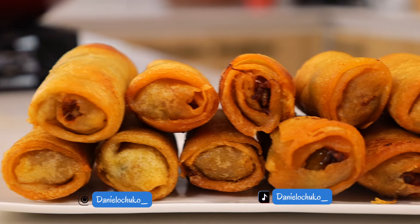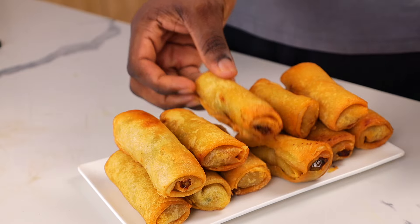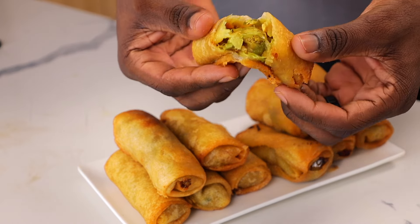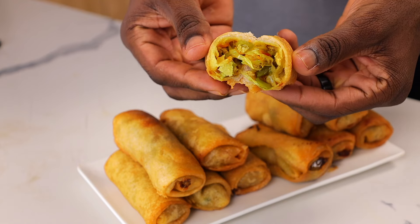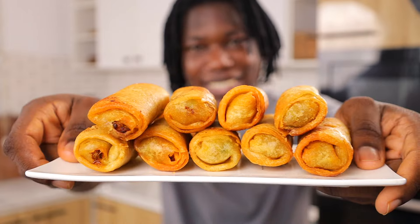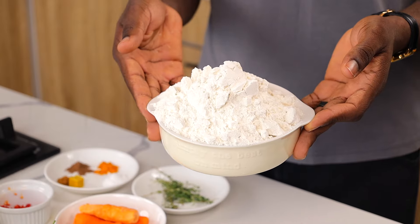In this video I'm going to show you how to make the best homemade spring rolls ever. They're fresh, they're crispy, they're flavorful, and everything is entirely made from scratch. I'm going to show you how to make the wrap, the filling, how to wrap it, how to properly fry it — everything is here. So without talking too much, let us dive right into the video.